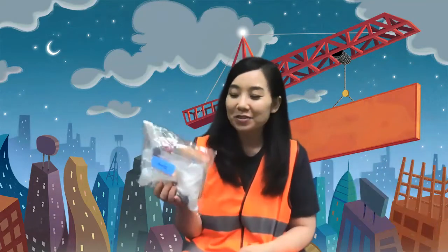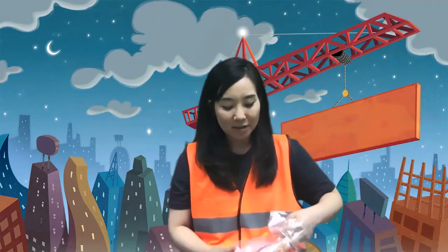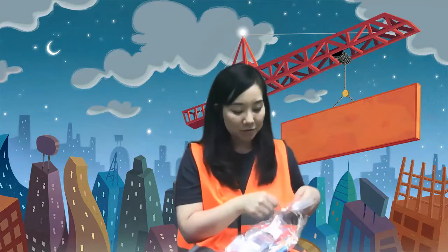Hi everyone! I decided to do the slime craft for today because you guys are requesting it, so I thought you guys would be able to make it just for fun, but I will definitely make it for you and demonstrate how it's done. Some of you actually got this kind of bag and some of you got the bottle of blue, but even the bottle had a little bit of gray paint inside.